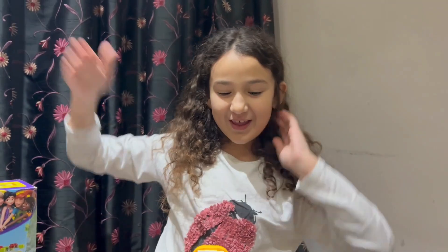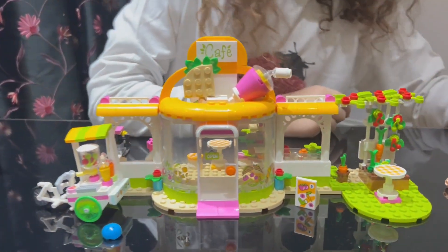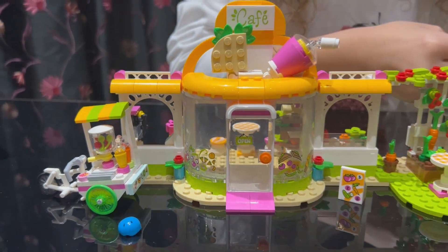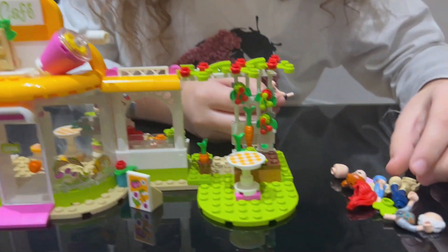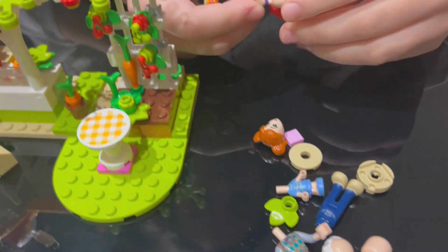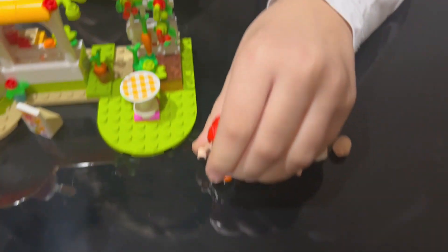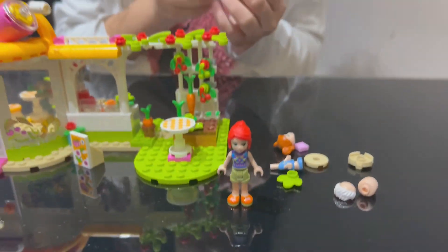Okay, here we are — it's almost done! I made the cafe, we just have to do the people. So let's make them. Don't prepare the head, you know, this is what I don't do. And this is her red hair. So now we do the grandpa, which is really funny.